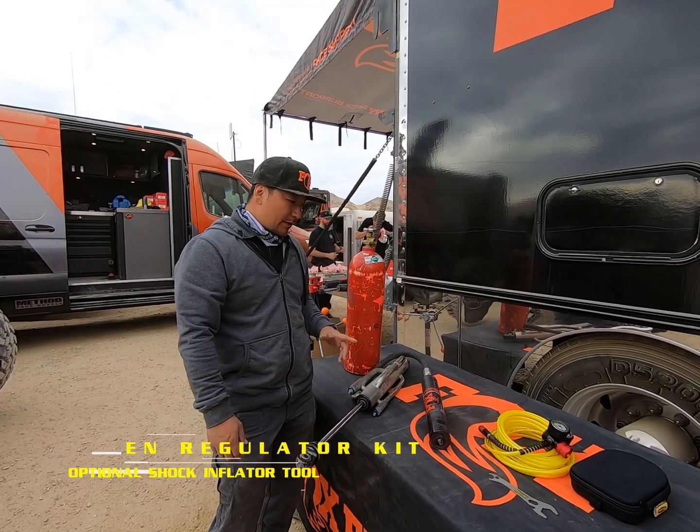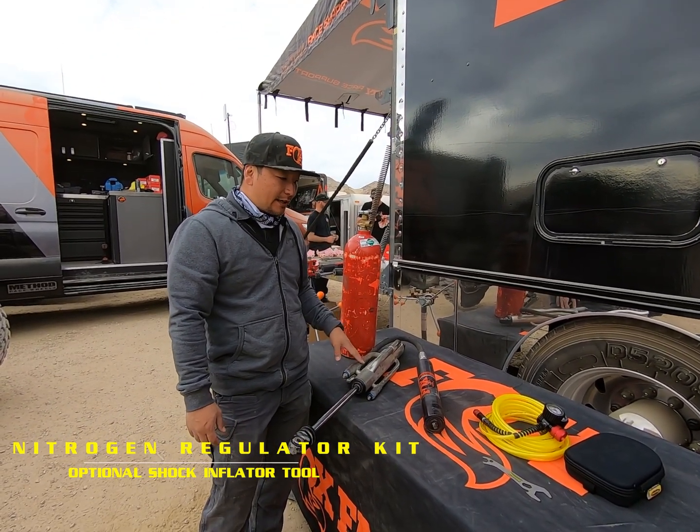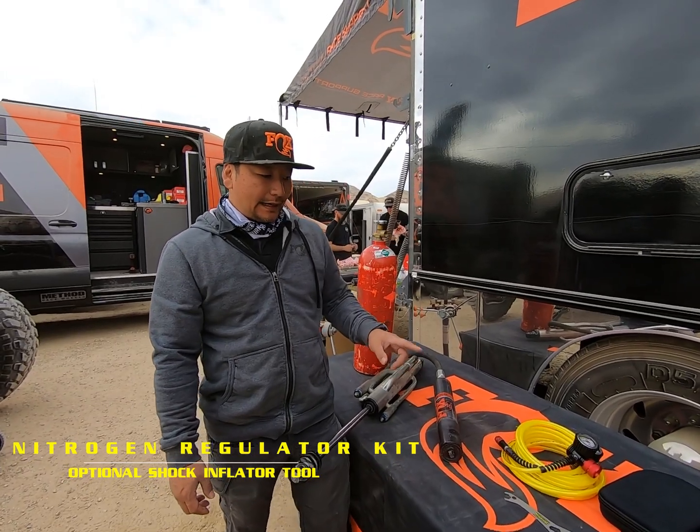Hi, I'm Mike Kim of Fox and today we're going to look at the Power Tank Nitrogen Regulator Kit and the shock fill tool.